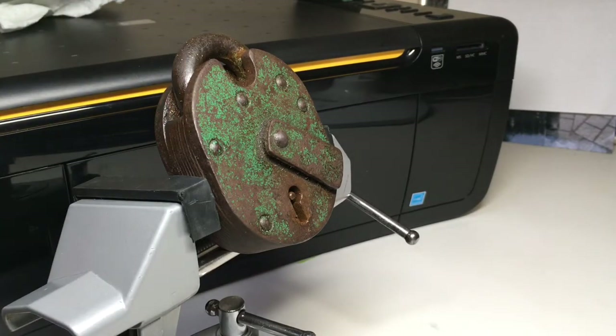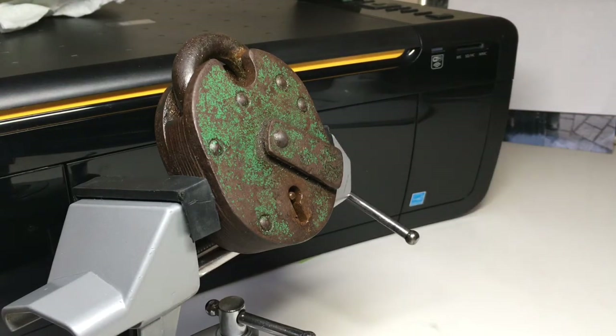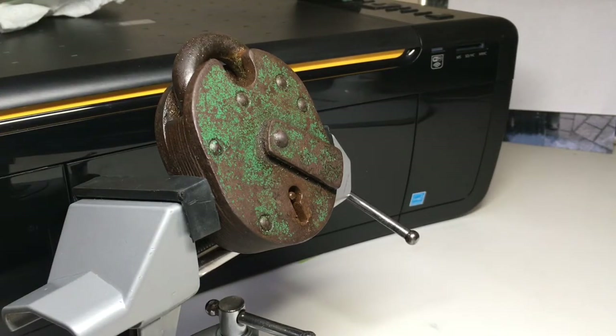In one of my last videos you saw me pick an Era mortise curtained five-lever door lock, and this is a five-lever padlock. It works in a very similar way — inside here will be five levers, and what will need to happen is you retract the locking bolt back from the shackle when you open it.